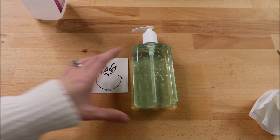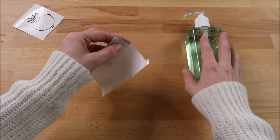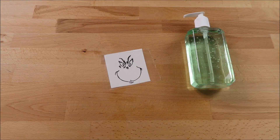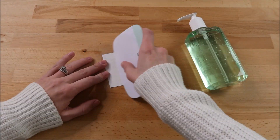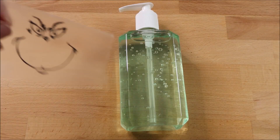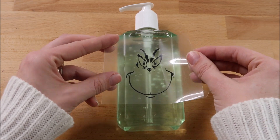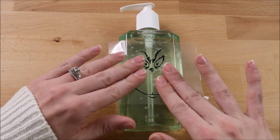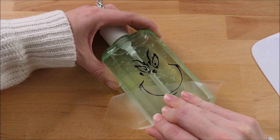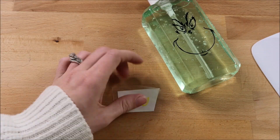Next I place my transfer tape over my vinyl design. I like to use clear Duck brand contact paper — you can buy that at Amazon or Walmart, just make sure to get the Duck brand and it works really well. I burnish down my design onto the transfer tape, then take that off and apply it to the hand sanitizer. Once it's on there I rub it down with my fingers, then take the transfer tape off. I do the same thing for the yellow part of the eyes.